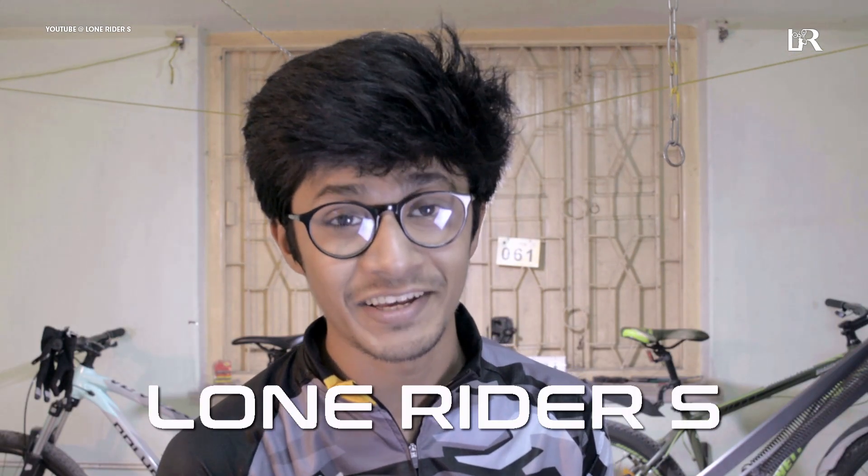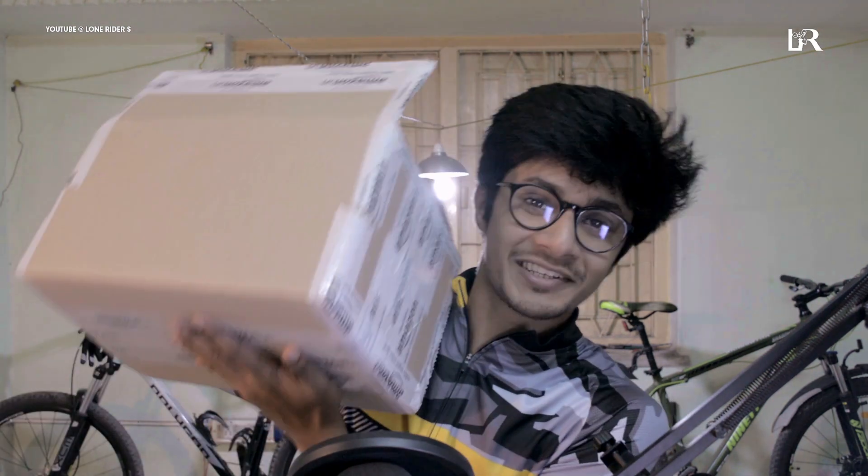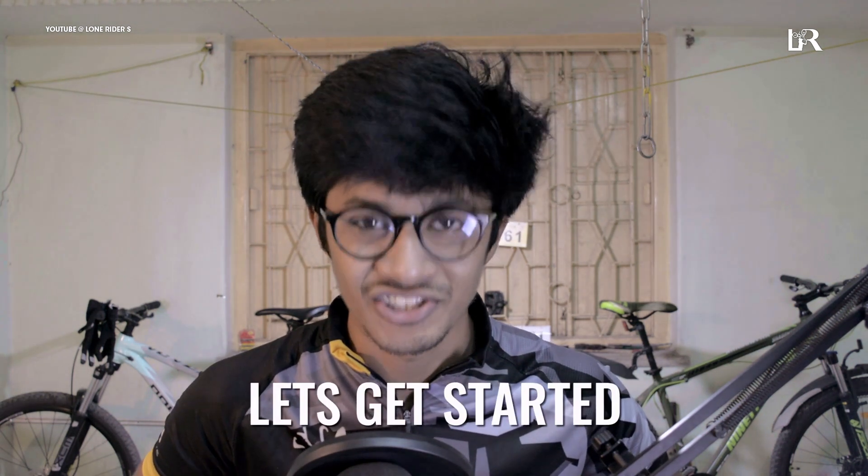Hey guys, what's up. Namaskar, this is Vashu Vadip and welcome to your channel, Lone Rider. So today we are going to talk about this unboxing — my new helmet. If you are interested, please watch this video. Without wasting any time, let's get started.